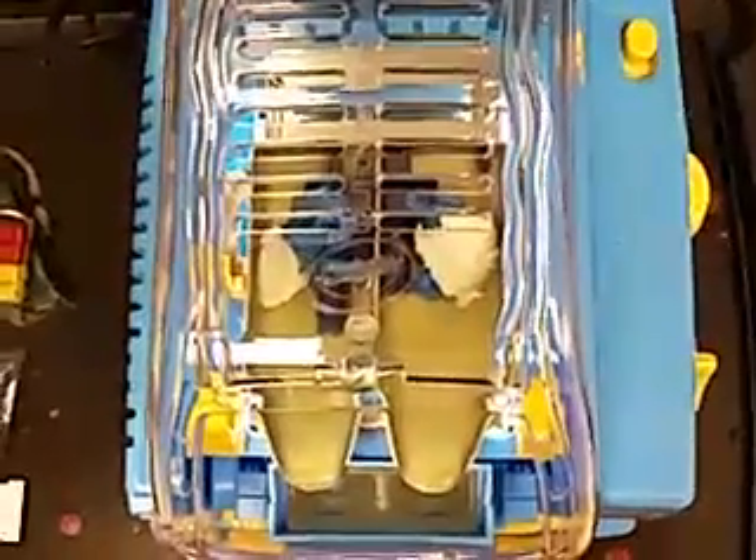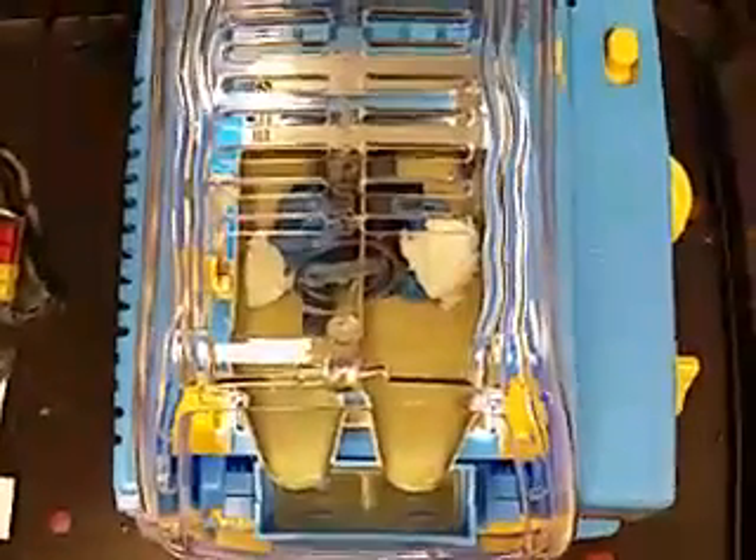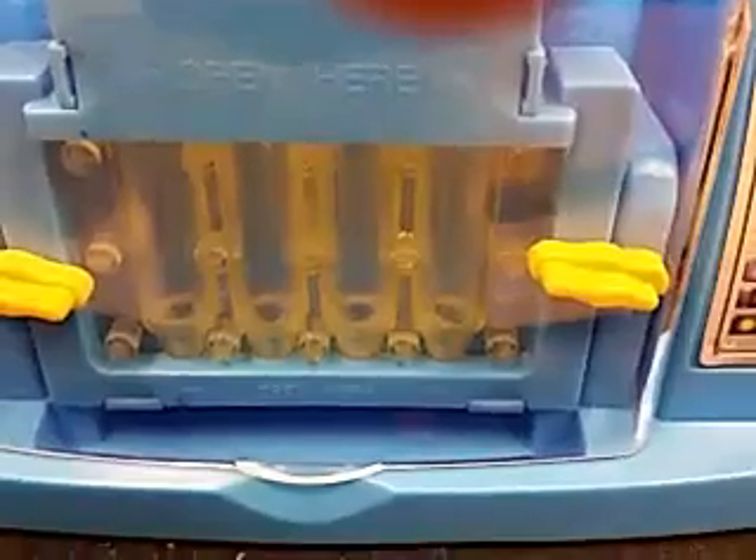Once it's molten, you pour it right into the mold, which I'll show you. It'll make about four crayons at roughly three and a half grams each.